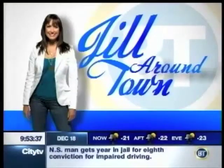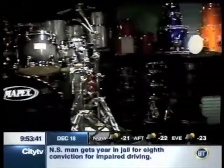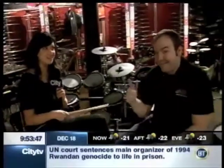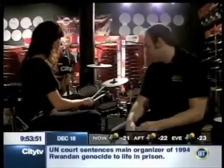Good morning everyone, welcome back to Breakfast Television. We are live on location at Axe Music on Blackfoot Trail, and we are in the drum shop hanging out with Jeff. They call the drummers the ones who hang out with the musicians — Jeff is going to give us a lesson and tell us about this kit.